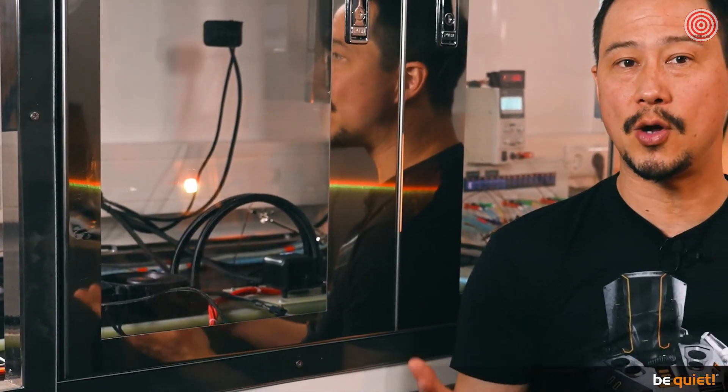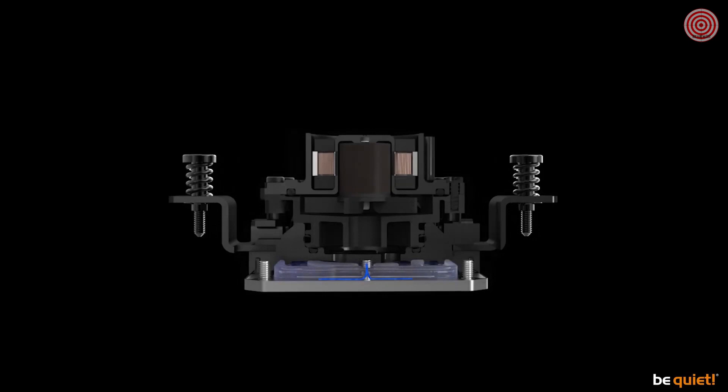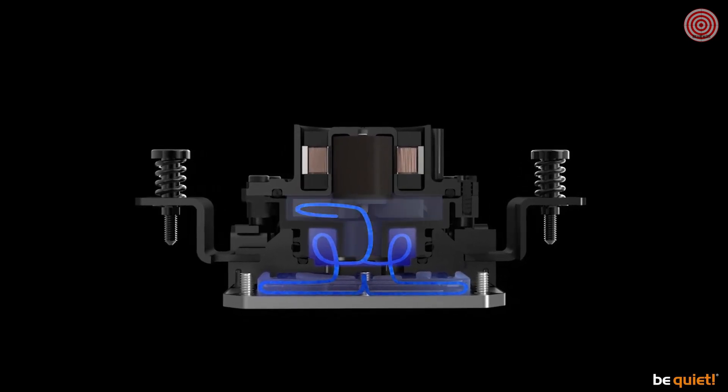Let's get back to the heart of Silent Loop 2: the powerful pump. Since water turbulences often occur in the pump area, which in combination with air bubbles tend to be an annoying source of noise, we have taken a different path this time — the innovative three-chamber design. The second of the three chambers offers the coolant enough space to spread after it has flowed over the radiator fins at high pressure. Afterwards, it goes without strong turbulences into the pump unit, from where the liquid is pushed back into the tubes. The Silent Loop 2's more even suction in combination with the three-phase six-pole motor ensures a very quiet and even operation.